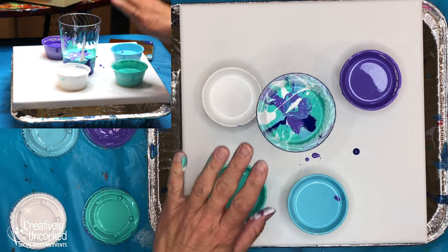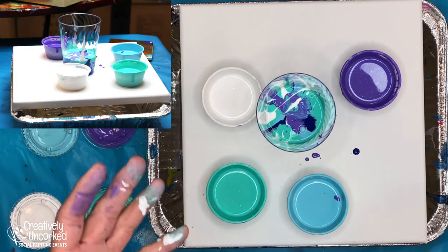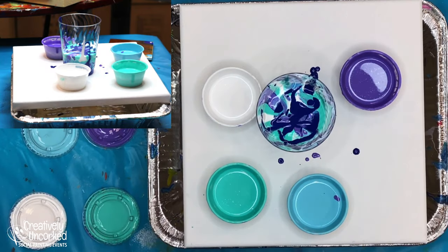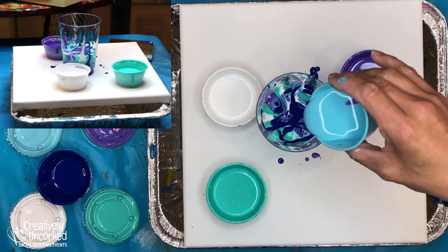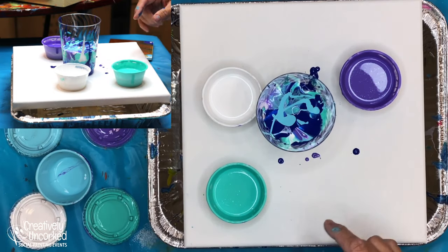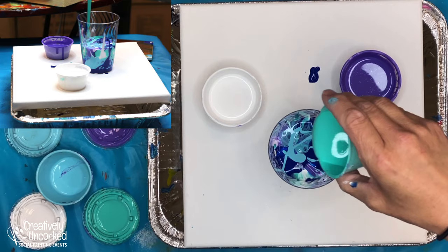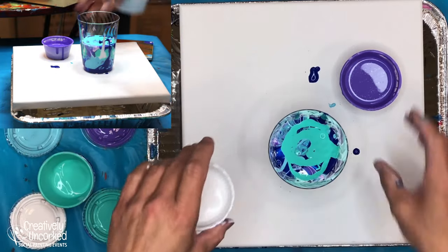A couple of things that add to our natural talent when we're making these pours are gravity and time. Pouring from way up here - any paint that's spilling on the canvas right now, I don't care, it's all going to get covered. You can layer colors in if you pour them low, and you can mix colors in if you pour them high. So that was a layer, and then now I'll give it a good mix, pouring way up high.